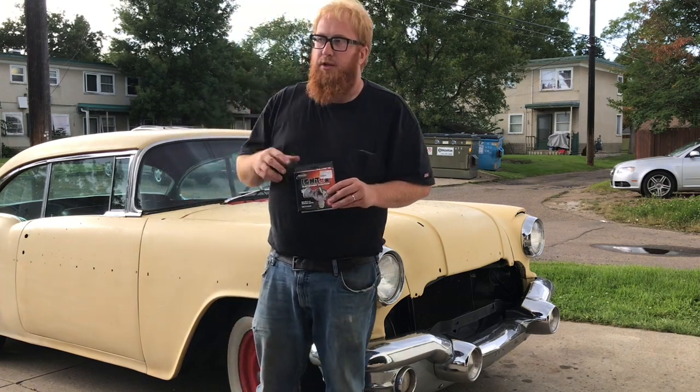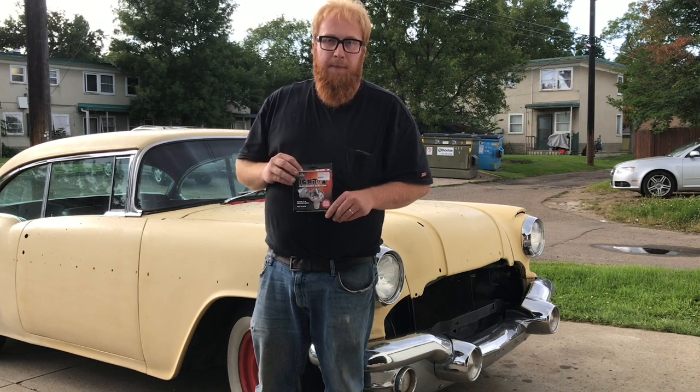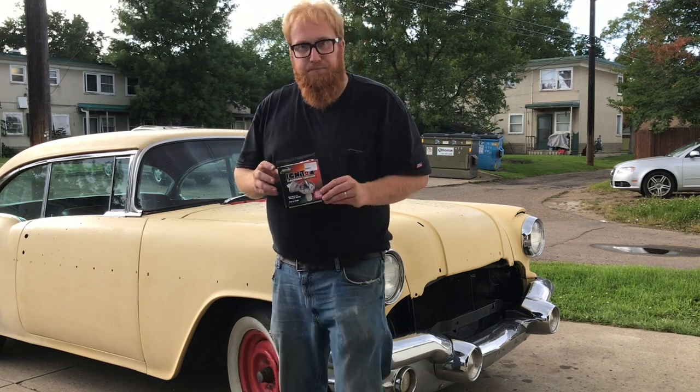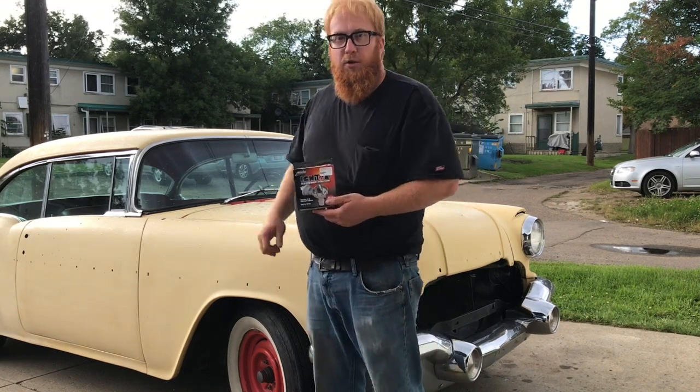I'm also going to put electronic ignition in my little Nash, so I'll do a video on that too. I just wanted to show you Petronix ignition going into my '56 Pontiac, and I hope you enjoy this video.